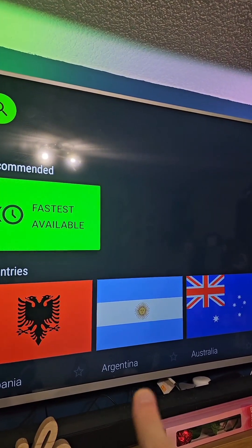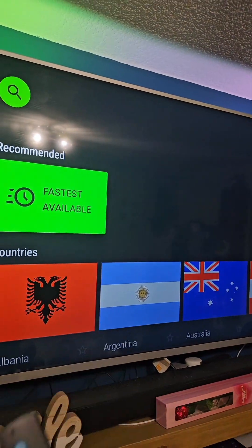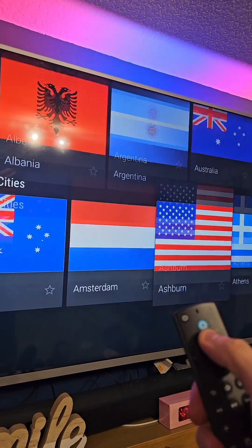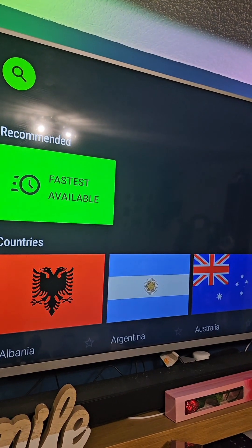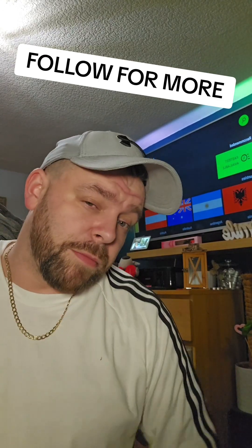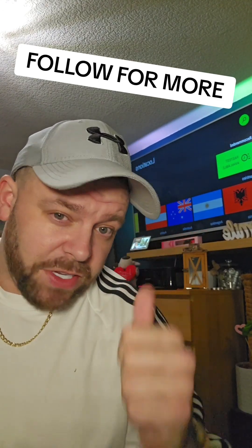If you want to geo-unblock more content in America — so if you're in the UK — simply go to the American flag, click that, and that will connect you to an American server. And that's how easy it is. You're now on a VPN, you're secure, and your IP address is hidden when you're streaming online. Follow for more tips and tricks on the Amazon Fire Stick.